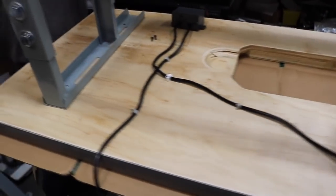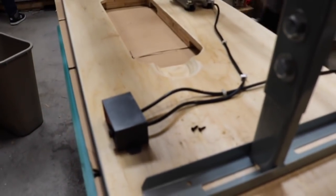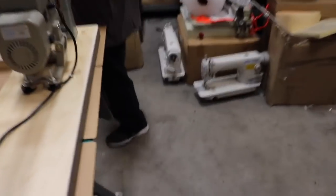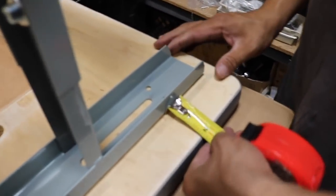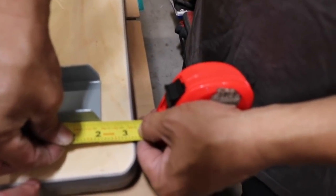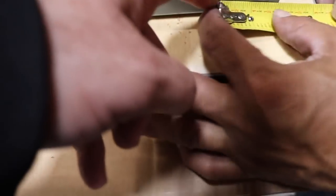Now we're done with the cables. The most important part: make sure your sewing machine is two inches from the side and one and a half inches from the front. This is the front. Here — two inches on this side, one and a half inches on the front side. Make sure it is two inches here and two inches here. Adjust so whatever the distance is from the back stays the same. Most importantly: two inches from the side and one and a half inches from the front.